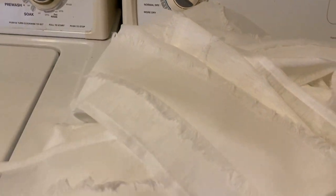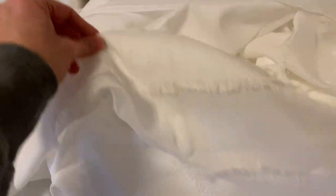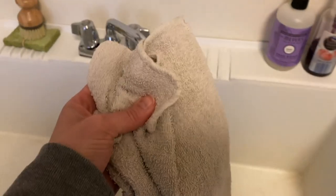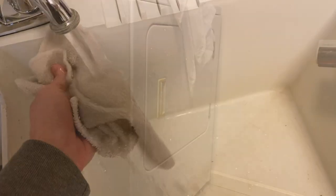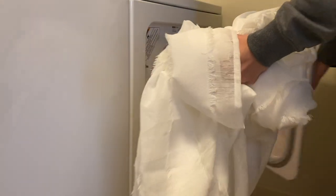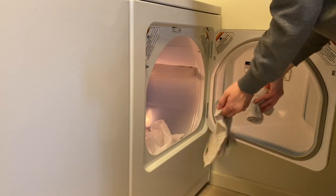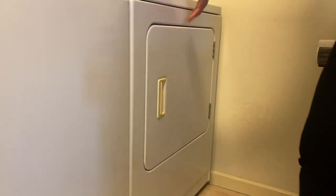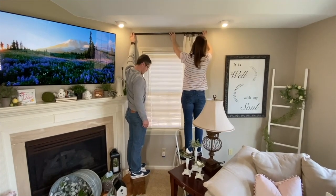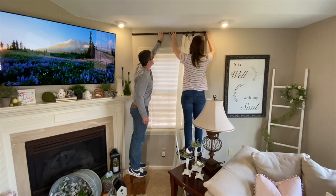The next tip deals with curtains. When you purchase new curtains, they're often creased and a hassle to iron and wash. The tip is super simple: take a towel or washcloth, run it under some water, and you can add a little liquid fabric softener to give it a fresh smell. Then throw it all into your dryer on medium heat for approximately 15 to 20 minutes — you'll have wrinkle-free curtains without any hassle.